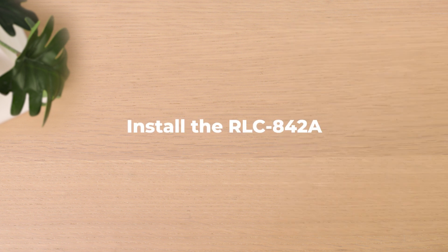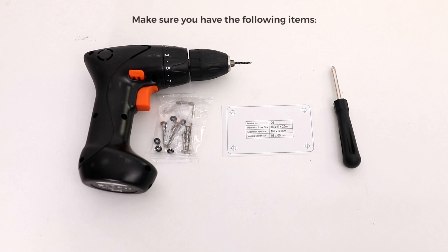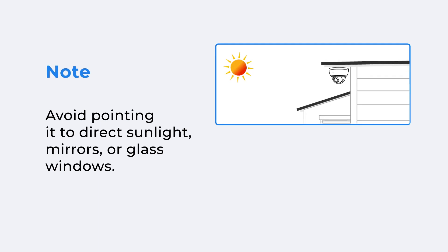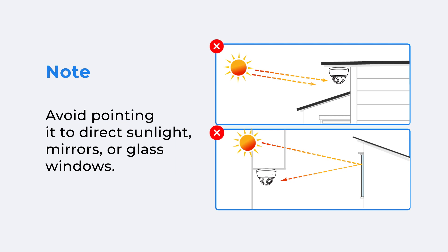To install the RLC-842A yourself, first check if you have the following items. Due to its dome design, you have to mount it upside down on the ceiling. To ensure image quality, avoid pointing the camera at direct sunlight, mirrors, or glass windows.